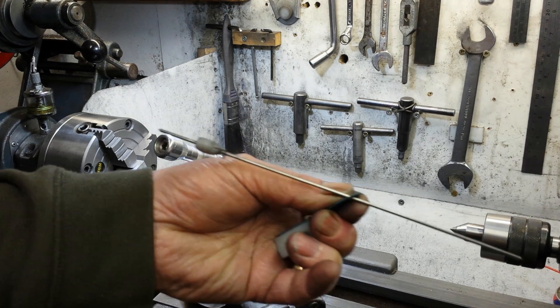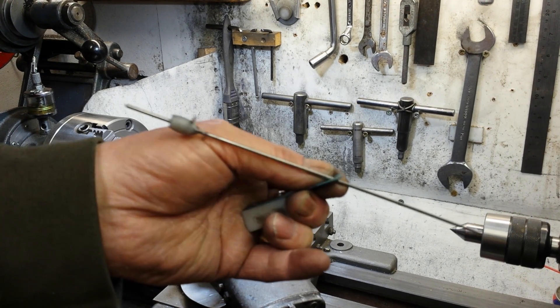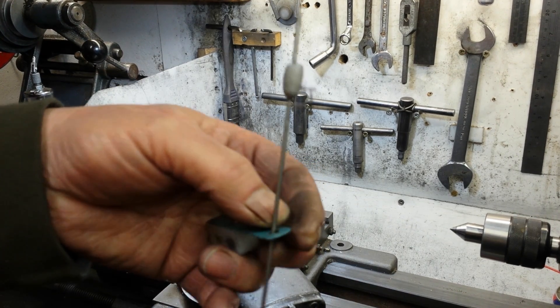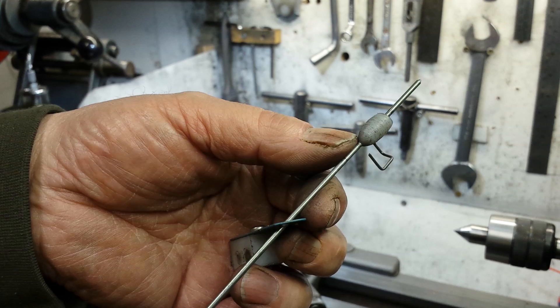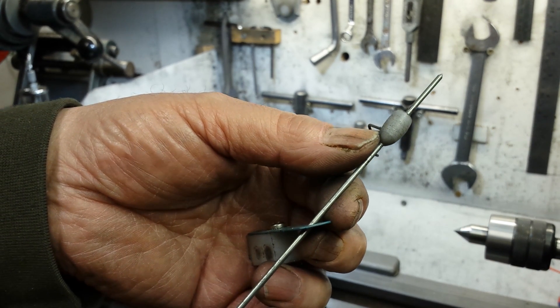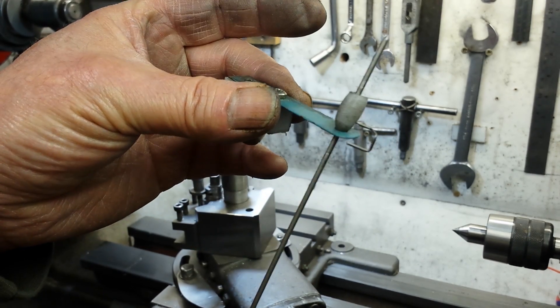Basically it's a reasonably straight metal bar, sharpened at both ends. This is actually a cycle spoke. It has a plastic bead fastened to it, epoxied in position. It's tapered at this end so that it can sit in that hole.